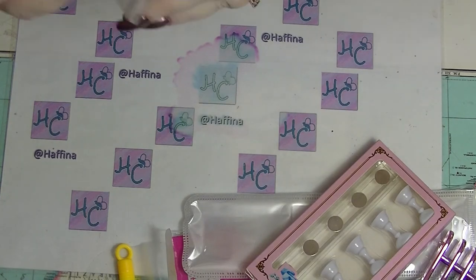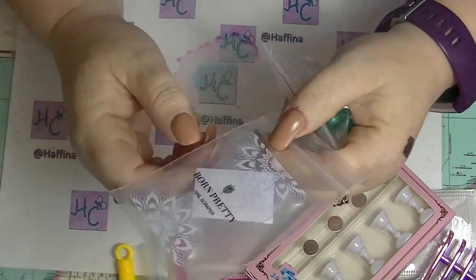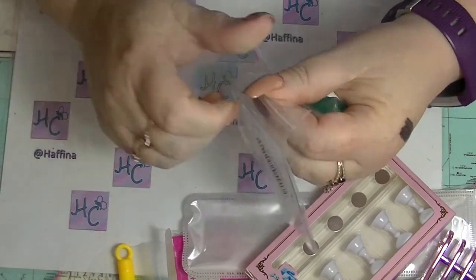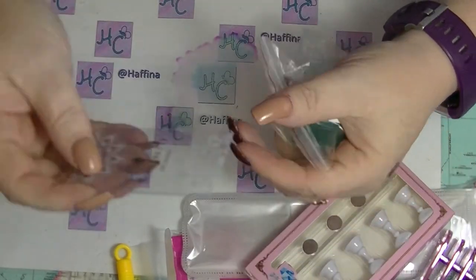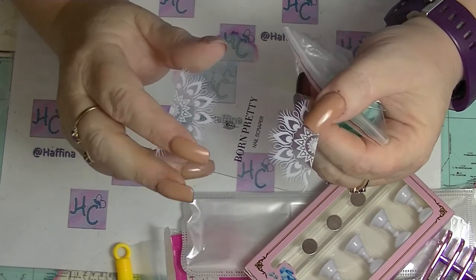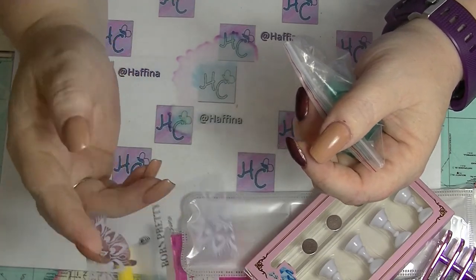I picked up another stamper — not because I really needed one, since I have heaps. They always send you a scraper with every stamper. These scrapers are actually quite good — I tend to use them as palettes for nail polish when I'm doing dotticures and stuff. They're really good for stamping too.